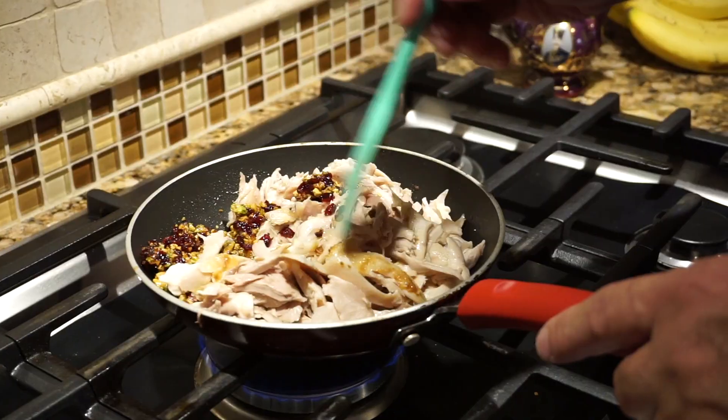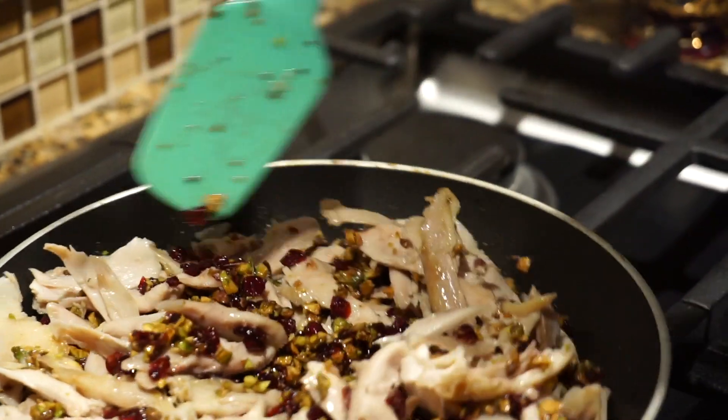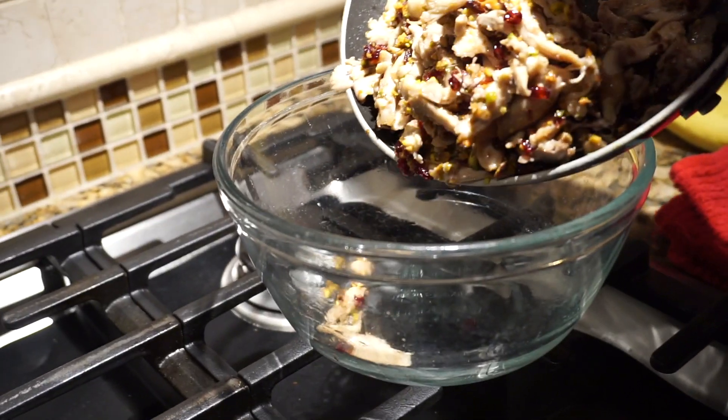At this point you can add some saffron if you like more saffron. That's what we're going for right there — that's going to be the filling in our tachin.